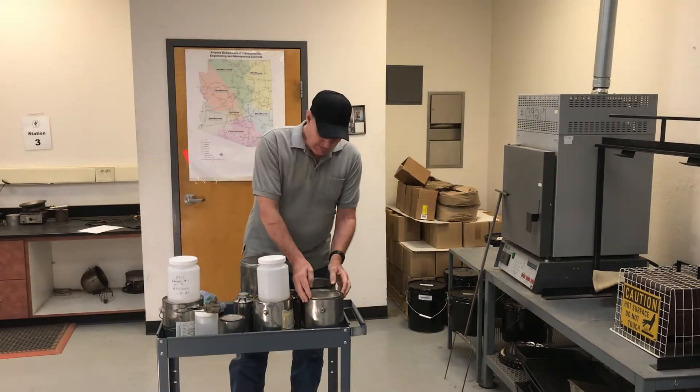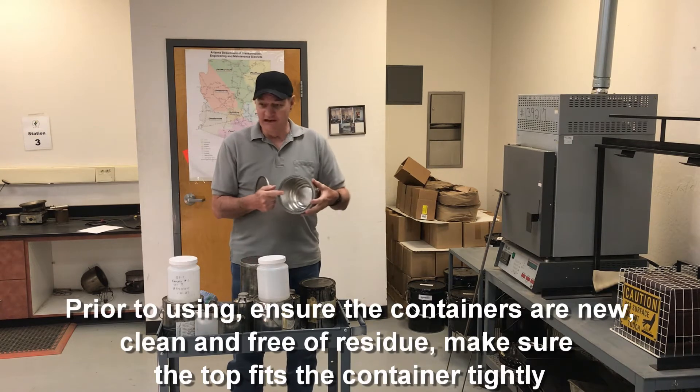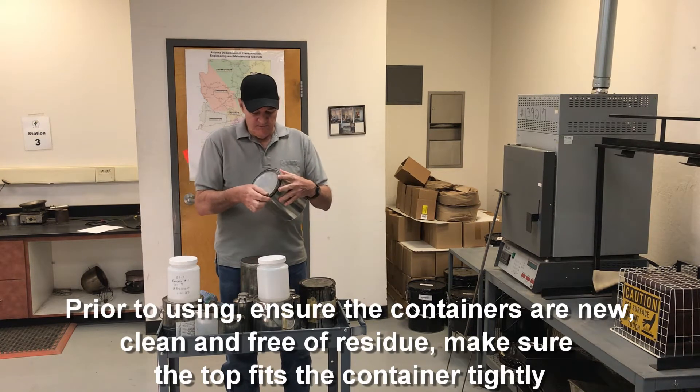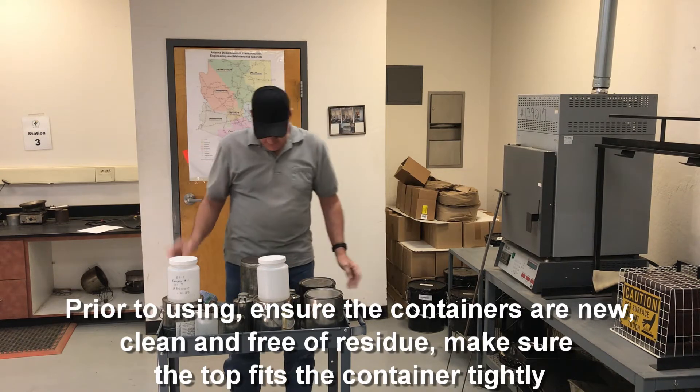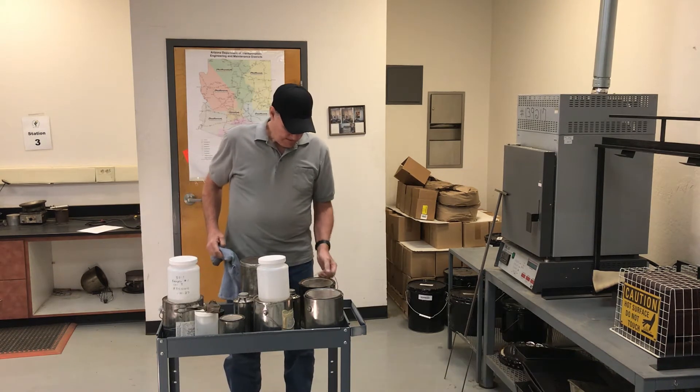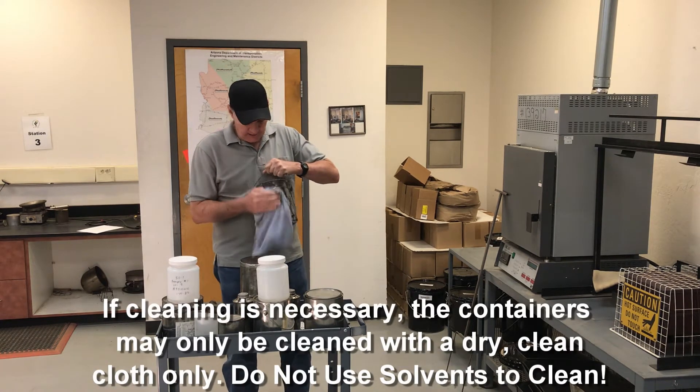Before you use them, you have to make sure that they're clean and new with no residue. Make sure that the lid fits on there good and tight. If you have to clean them, you cannot use any solvents — you must use just a clean dry cloth.